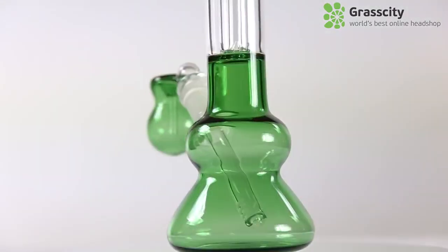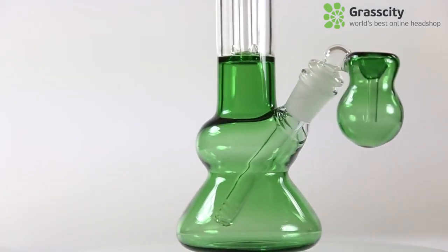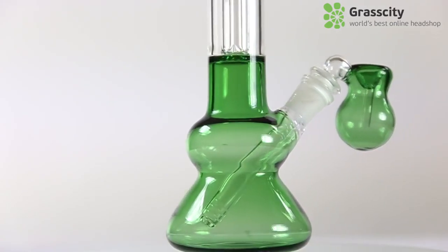If you're looking to step away from a pipe or just a basic cylinder bong, but still want something affordable, then this would be perfect for you. It's got an ash catcher and a percolator. Let's give this thing a pull test and see how it feels.